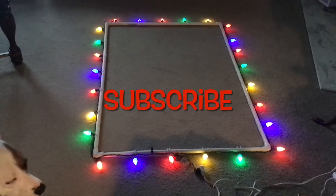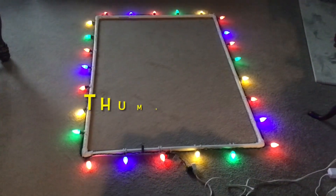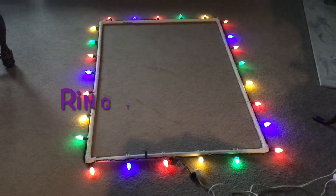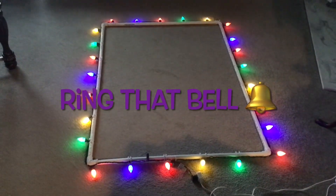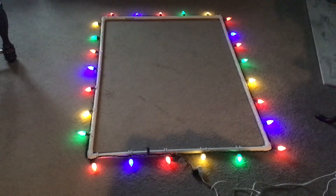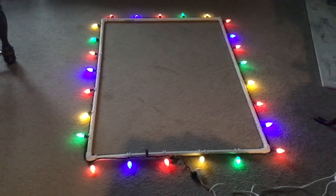All right, everybody. So in a previous video, you heard me talk about decorating the outside second floor of our home. The idea I had was to make a PVC frame of the window and attach the lights to that, and that's what we have.